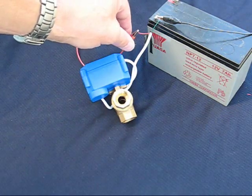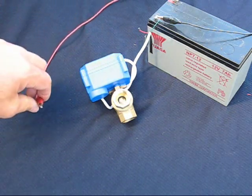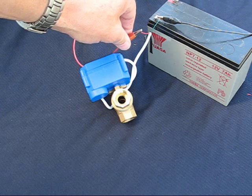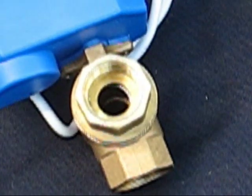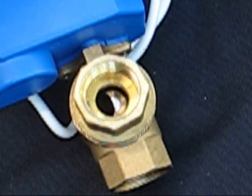The benefits of using 12 volts in plumbing systems are well understood, offering safety, economy, simplicity and energy efficiency. However, whilst the mains versions of three port valves are easy to find, the 12 volt versions have been very difficult to source and often very expensive.